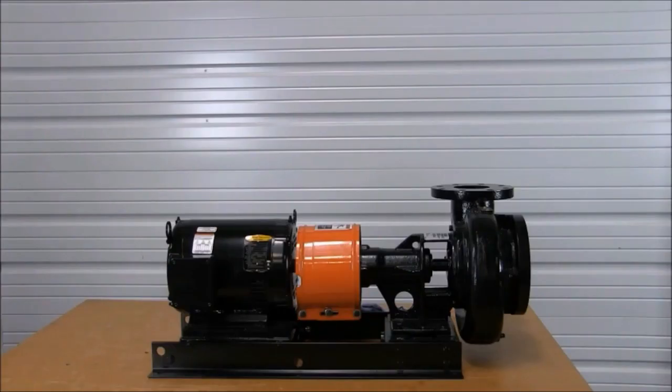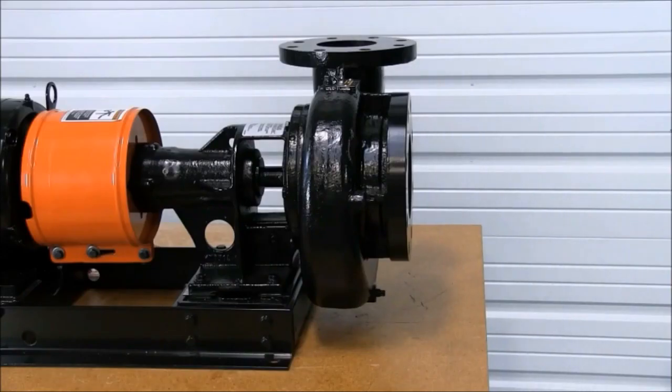This is the Grumfuss LF long coupled pump complete with base, motor, pump, and couplings. Before we begin, make sure all power has been locked out to the motor. Once power has been locked out to the motor, close the discharge and suction valves to the pump.